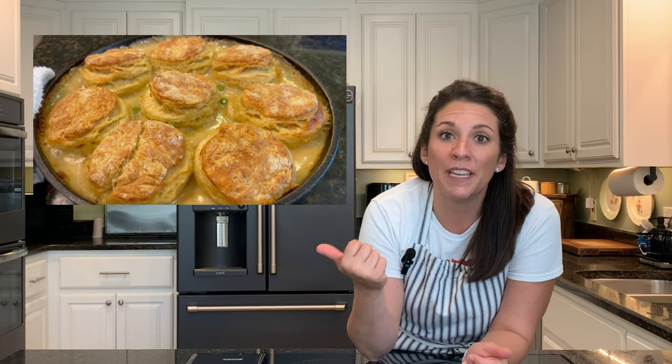Hey there friend and welcome back to my kitchen. I am Sarah and this is Brown Family Goods. Today I am doing something that is going to be so delicious. It's going to be a skillet chicken pot pie and not only are we going to make a skillet chicken pot pie for our dinner tonight, we're going to double that recipe and make one for future me as well.